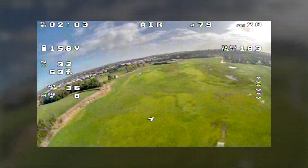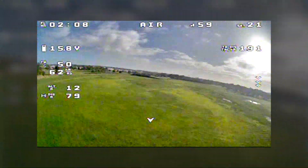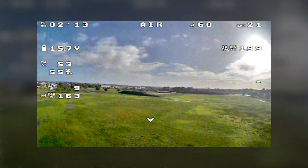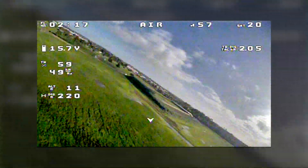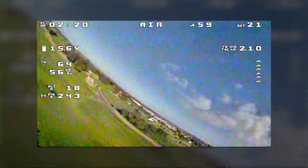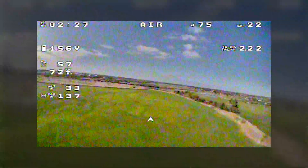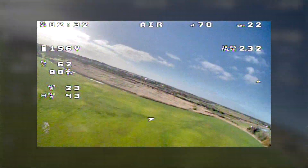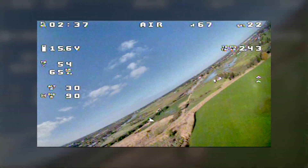Let's try low to the field. It's pointing straight towards us now, so that's the least reception. There's a bit of break up occasionally. Beautifully clear when it's nice and close.